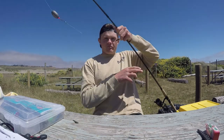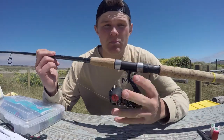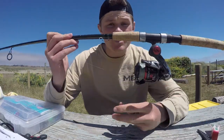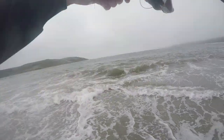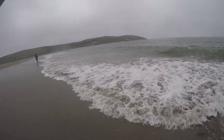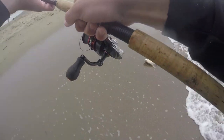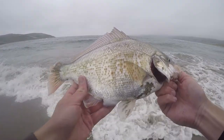Line wise, I am throwing 17 to 20 pound braid. That is perfect because it's still a thin diameter and you're going to be able to cast it far, but it's also super sensitive. A lot of times when I think of my perch fishing, I think of it as glorified drop shotting for you bass guys. That's what I like for your main line.